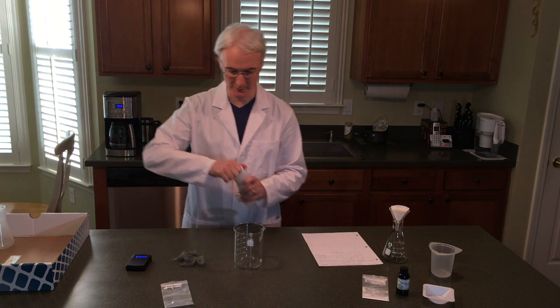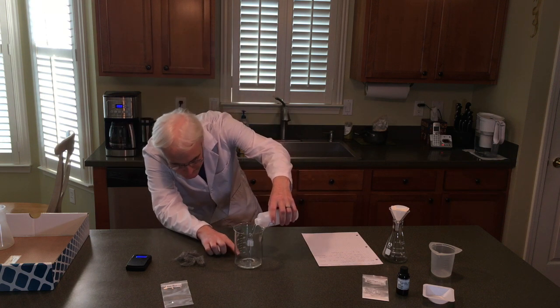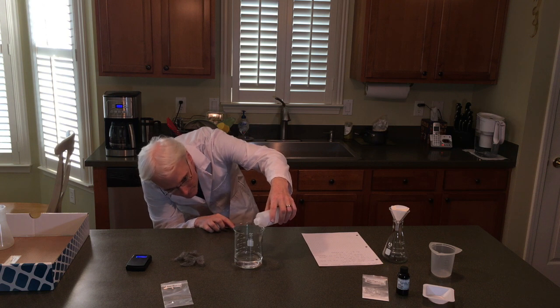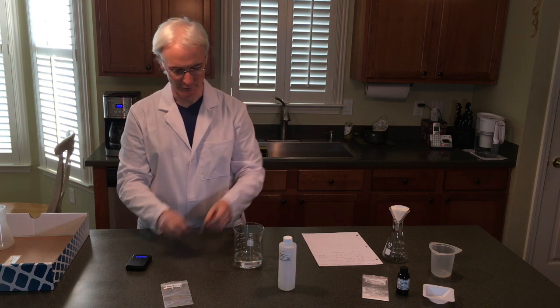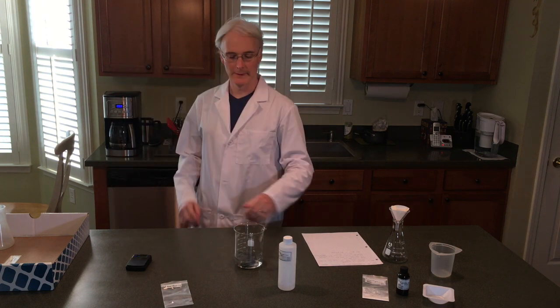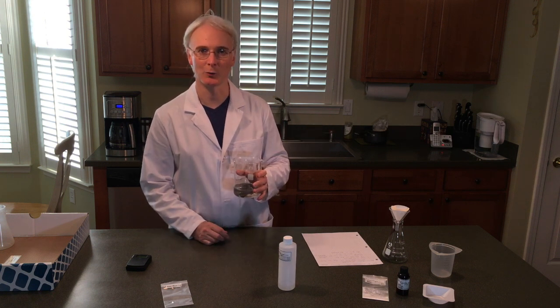Pour 150 milliliters of acetic acid into the beaker. Put the steel wool in there. And now we're going to take the beaker over to the stovetop and put it in a pan of water.